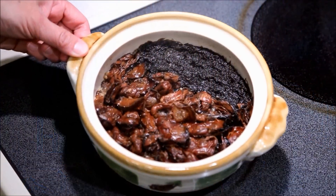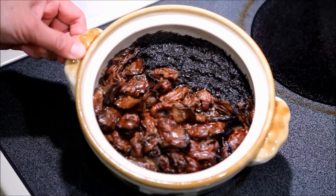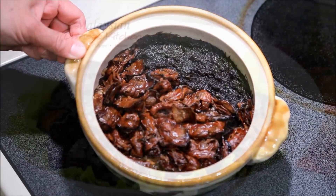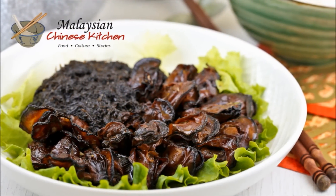If ever there was a dish you would eat just once a year, Ho Si Fat Choy is one of them. Ho Si Fat Choy is a homonym for good affairs and good fortune, hence its popularity during the Lunar New Year.